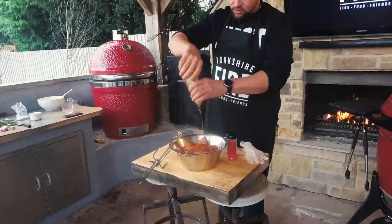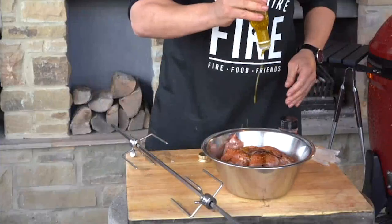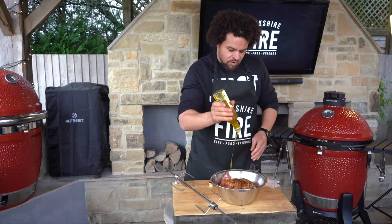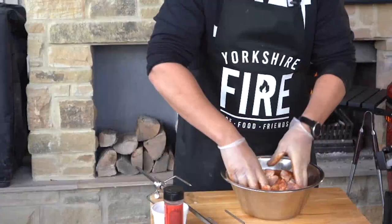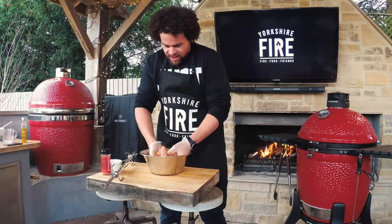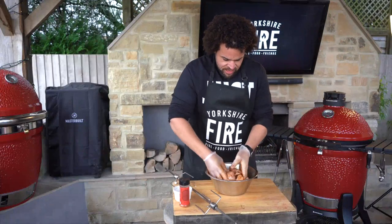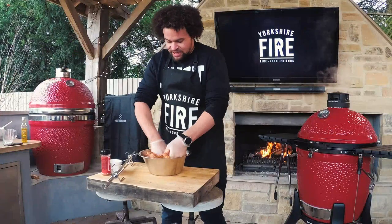I'm going to give it a liberal hit of oil — probably about 100ml. A lot of it's going to burn off, so don't worry too much about that. Just get your hands in there and make sure all those flavours — the salt, the rub — cover every last inch of the thighs. If it doesn't look like it's seasoned enough, it probably isn't, so you can always add a little extra.